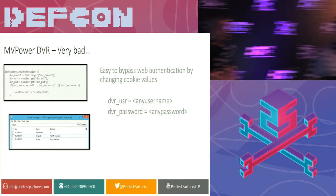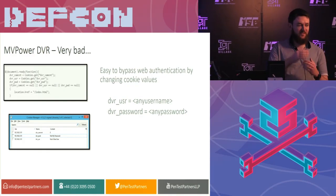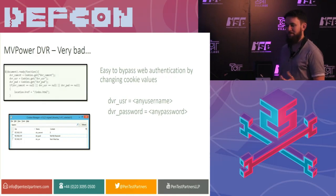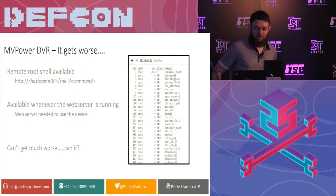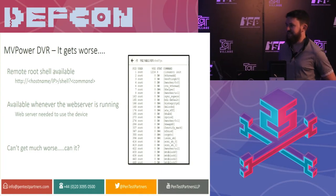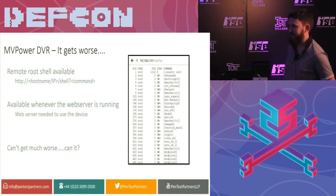So the web interface had authentication on it, but it was really broken. All it did is it set two cookies: password and username. But it didn't care what the values were in there — any value. So the username could be 'not my username' and 'not my password', and you're into it. At that point, you can view the footage through the web without the username and password. But it got even worse. Once we got access to the firmware, we found this particular command, 'shell', and then you just put a command after it, and you're running commands as root on the DVR through the web — 44,000 of them.